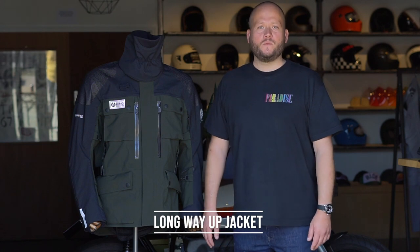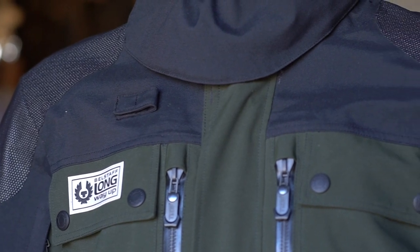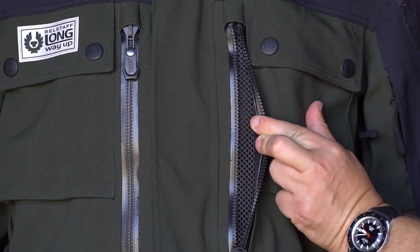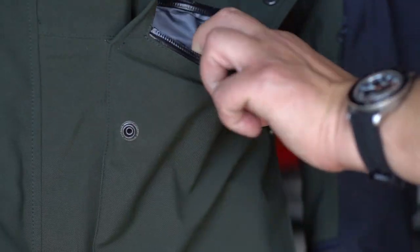Next up we've got Charlie's jacket, which is a textile adventure style jacket. There are matching trousers to go with it, and it's a super technical product. The jacket features a laminated Gore-Tex Pro material which is guaranteed waterproof, and it comes with waterproof zips for venting so you can use the jacket in all seasons. There's a ton of pockets for storage, adjustability at the waist, elbows, and the bottom of the jacket, plus a removable baffle to stop wind and rain from going down the back of the neck.